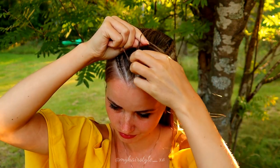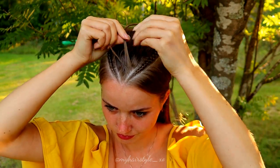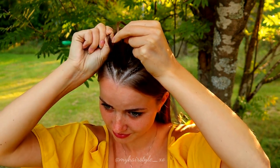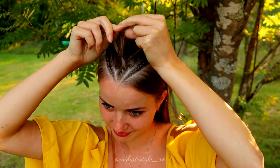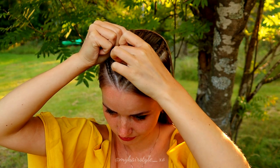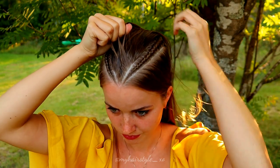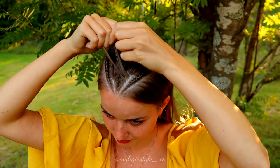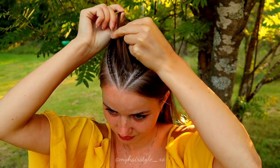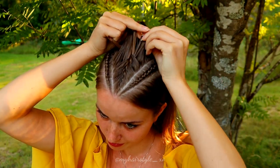Right strand over, add hair. Left strand over, add hair. Right strand over, add hair. Left strand over, add hair. Keep on repeating this pattern.